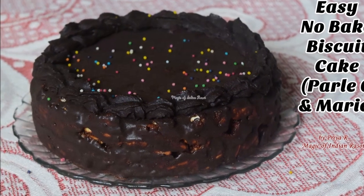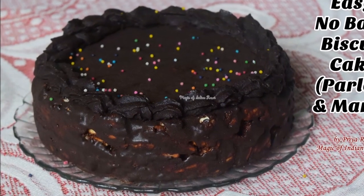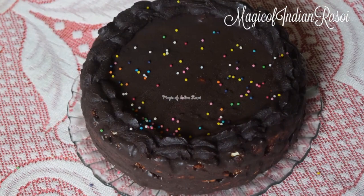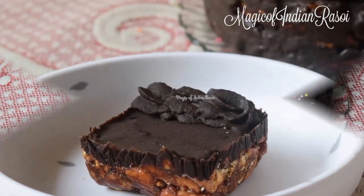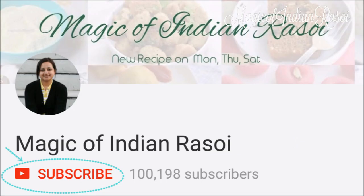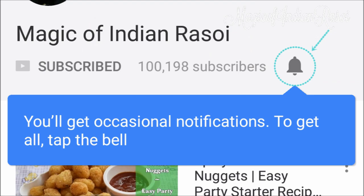Hi friends! Today we will make a no-bake biscuit cake. It is quite easy to make, needs really less ingredients, and it is very tempting. Before we begin, don't forget to subscribe to our channel, Magic of Indian Rasoi, by clicking the subscribe button below. Also click on the bell icon to receive latest updates and notifications.